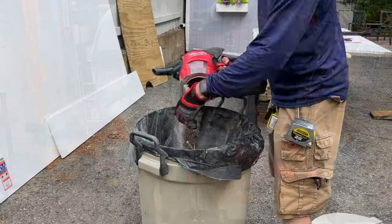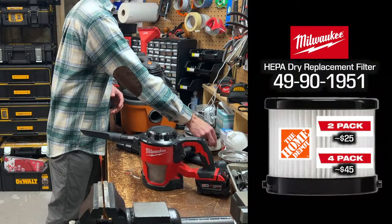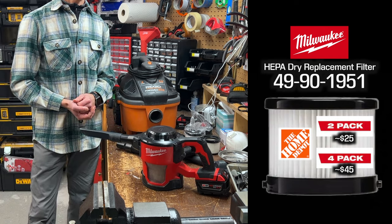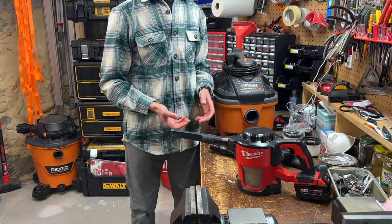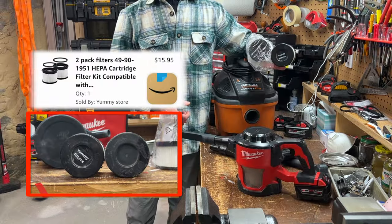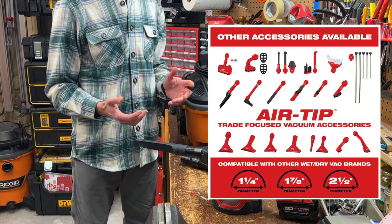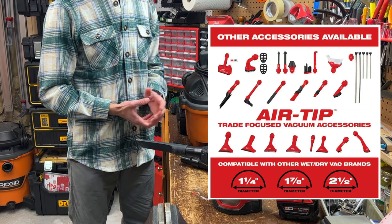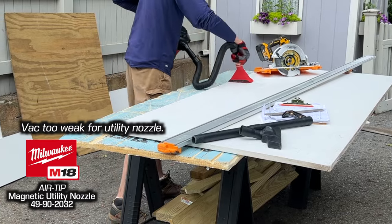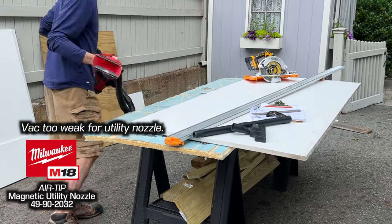The HEPA filter is not washable, but you can remove it and shake it out — you may want to wear a mask for that. The HEPA filter is model 49-90-1951, which isn't mentioned in the manual, but they're affordable in two- or four-packs if you can find them; Home Depot stocks them intermittently, and there are less expensive non-OEM options on Amazon that work just fine. Milwaukee has also released new shop vac attachments that connect to one-and-a-quarter-inch, one-and-seven-eighths-inch, and two-and-a-half-inch hoses, but most don't work well with this vac because it lacks sufficient power — for example, the magnetic floor attachment that prevents nails and screws from being sucked up really needs a five-or-more horsepower motor.